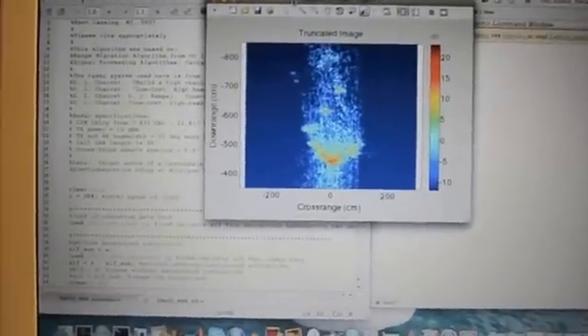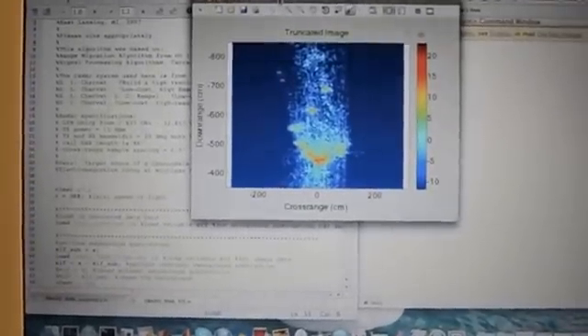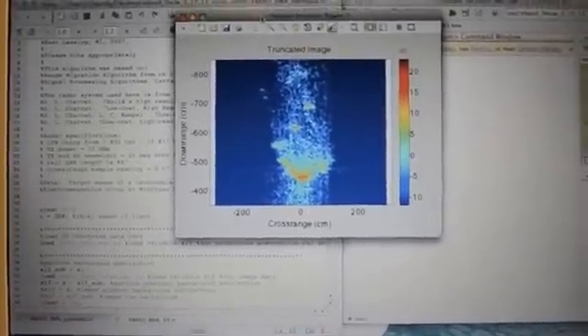In addition to this, I'll show a couple other images of model airplanes and my bicycle, a few other things acquired with this radar.